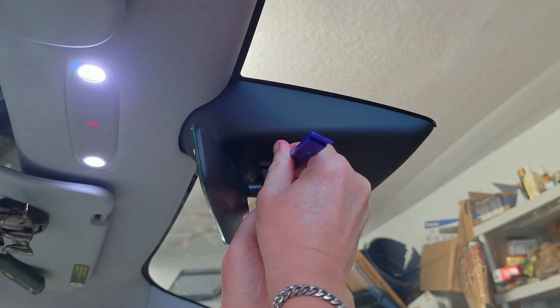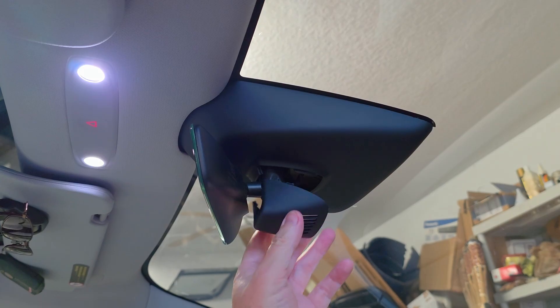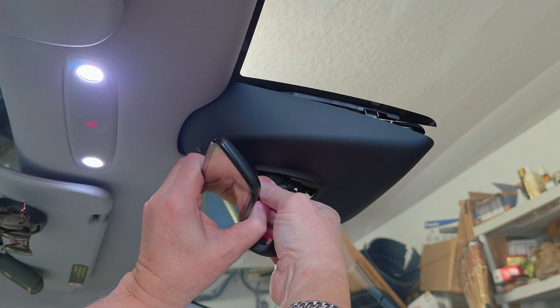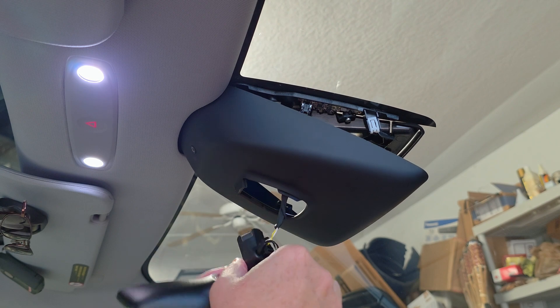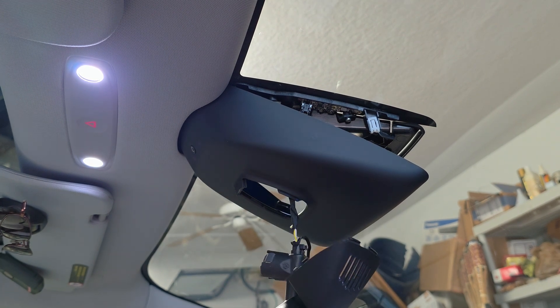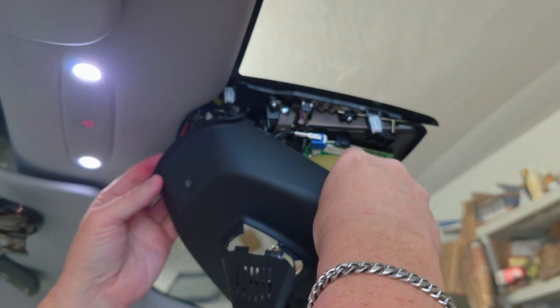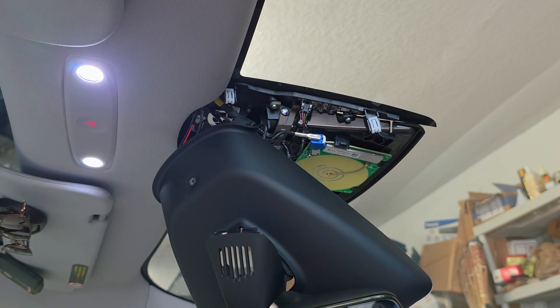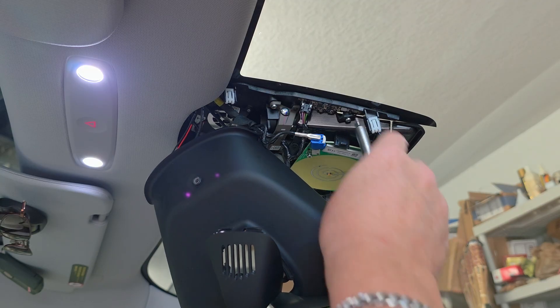So let's take this piece off here. First, we'll take off this triangular piece underneath the mirror, and after that we're going to twist the mirror about 30 degrees to the left and it'll just drop down. That plastic piece that I'm removing here doesn't normally just drop off — you can put your fingers in the hole where the mirror was and pull down on that. Just don't pry on the glass because you could crack it.